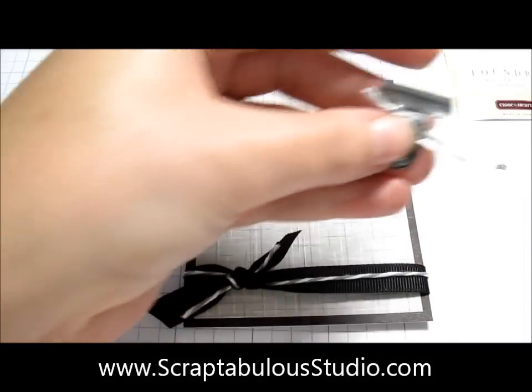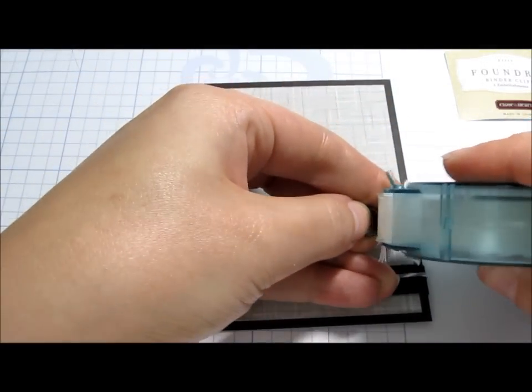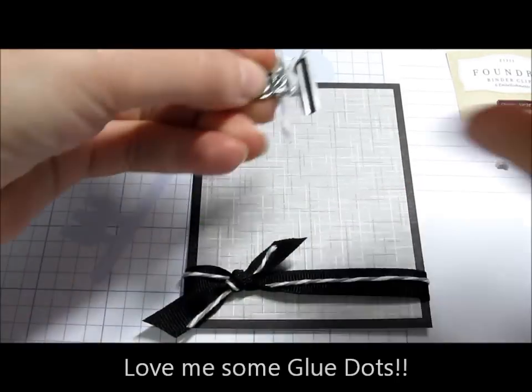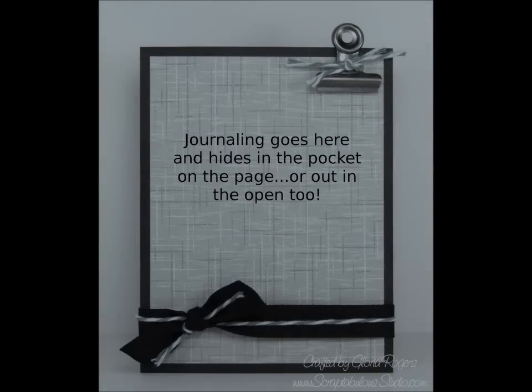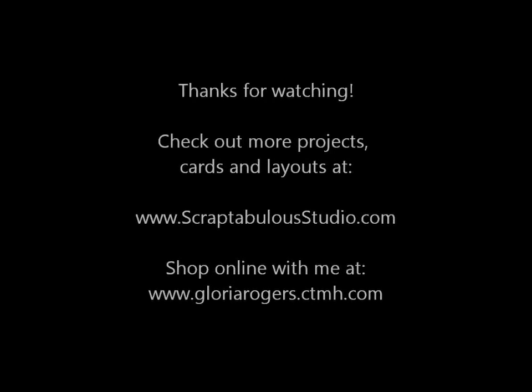Here's my binder clip on my tag. I'm just going to put a larger glue dot on the back — love me some glue dots. Put it up there and you've got an instant pull-out.